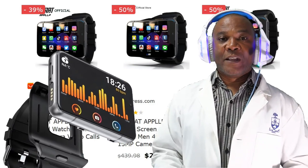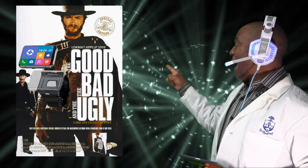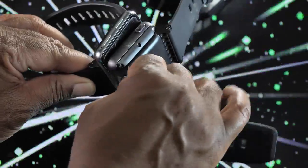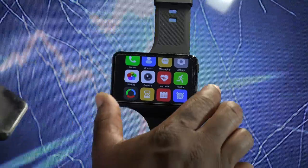I'm going to divide this video into three sections: the good, the bad, and the ugly. We'll start with the good. First good thing is the wonderful giant screen — the screen is bigger than the Kospet Max S, and it's the same size as the LEM T.